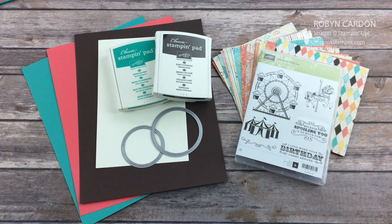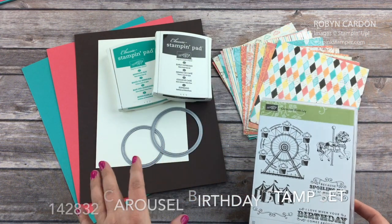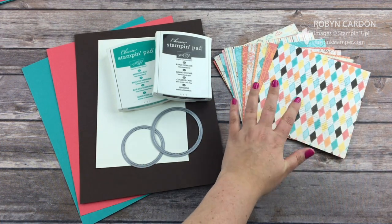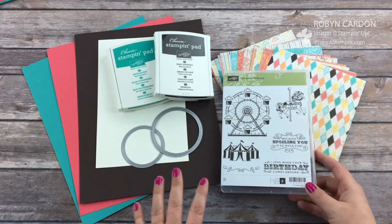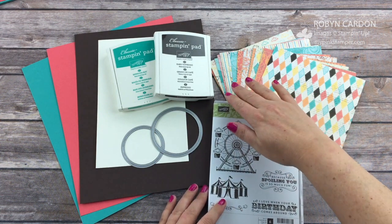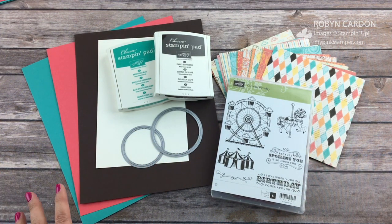Hi everyone, Robin here with MyPinkStamper.com and today I have a video using our new Carousel Birthday stamp set. I made this card already for a swap and I'll post the pictures at the end of this video of all of the cards that I made. I used a couple different patterns from the paper pack that goes along with this stamp set. It coordinates with it and it all has the same color theme. I pulled out some of those colors and I love how this card turned out. I hope you guys enjoy it too. We'll go ahead and get started from the beginning.